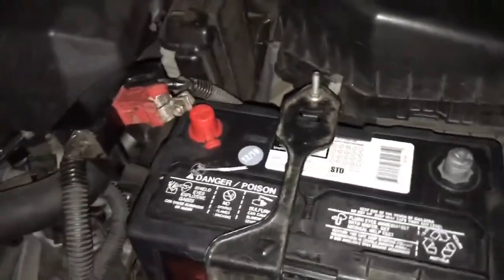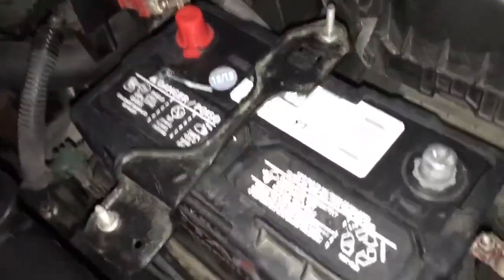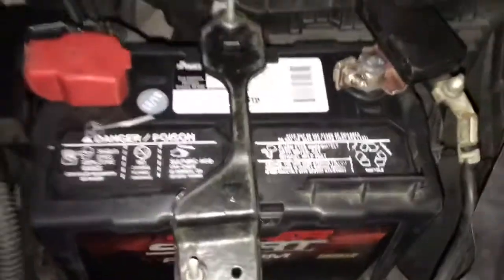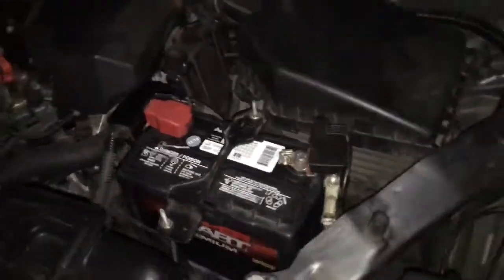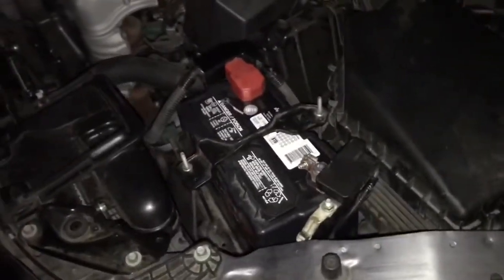We're installing the starter right now, so I don't want to hook it up yet until he's done. Alright, cables are hooked up — I'm about to fire this bad boy up. Step out from in front of the car.